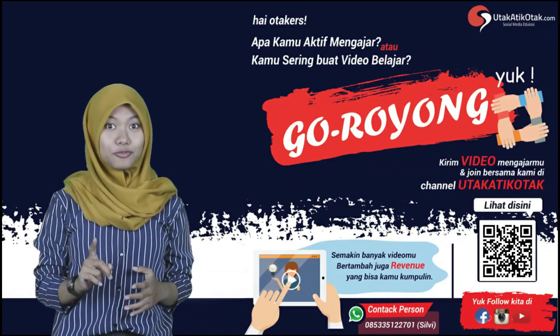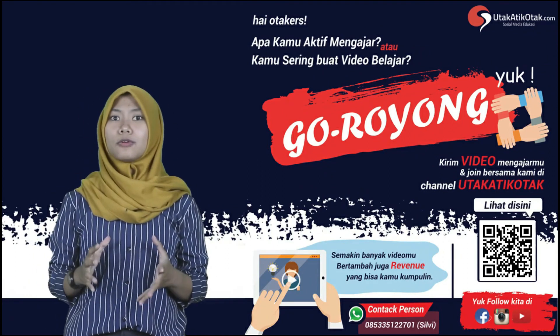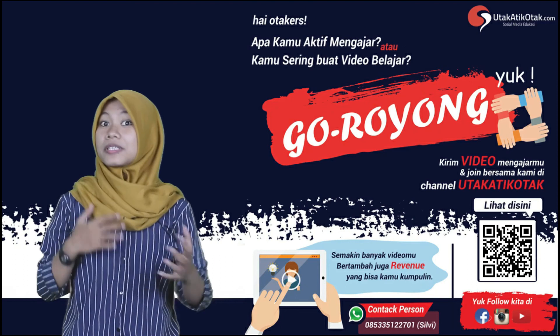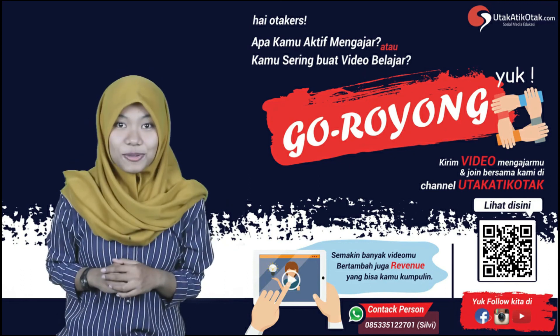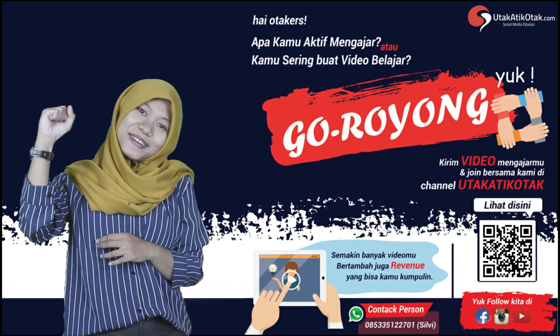Buat kalian yang belum punya channel YouTube, atau kalian yang sudah punya channel YouTube tapi belum monetize, kalian bisa gabung dengan kami di segmen Goroyong ini. Goroyong ini kita bisa bareng untuk sharing edukasi dan video-video pembelajaran lainnya. Jadi tunggu apa lagi? Goroyong yuk, join bersama kami. Salam dari Sabang sampai Merauke.